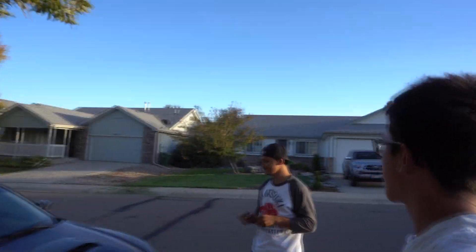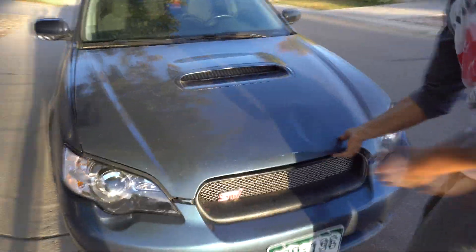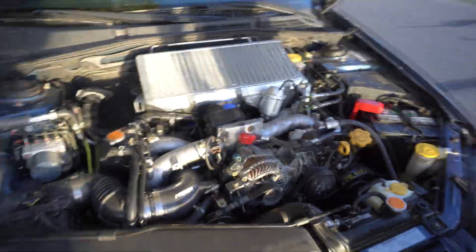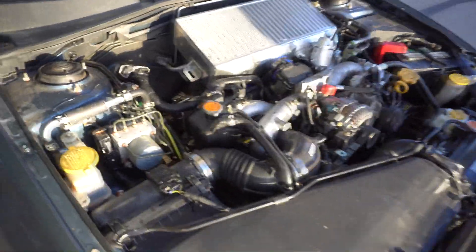What's up guys, I know I've been bad about uploading but I figured we'd document this. CJ just got his car back from the shop recently — this thing hasn't been driving for seven months. It broke down, blew a turbo, but Charlie helped get it all back together.